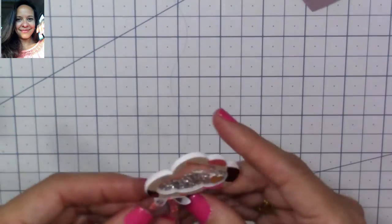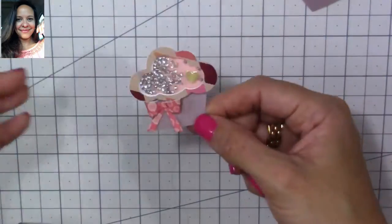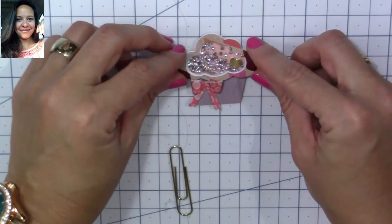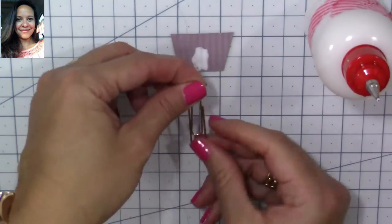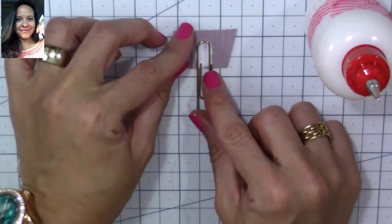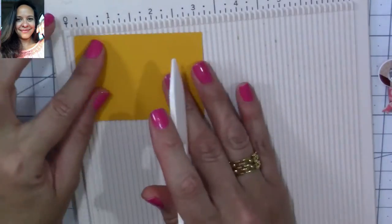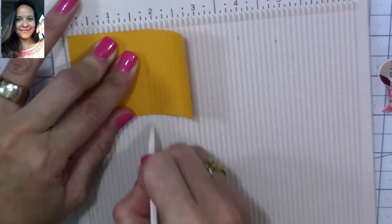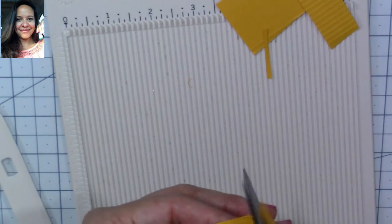Now we're going to finish our paper clip — we're going to attach the cupcake to our paper clip. Here's where we sandwich the two bases together. We apply glue to the bottom, place our paper clip, and use something for weight. I'm also showing you that you don't need a paper crimper — you can use your scoring board and score every one-eighth of an inch to get the look of the cupcake bottom. It's pretty similar, so you don't need the crimper.